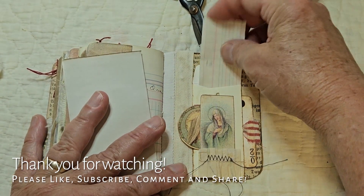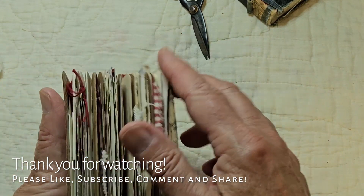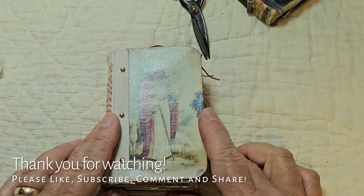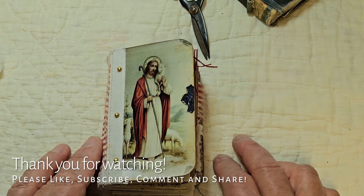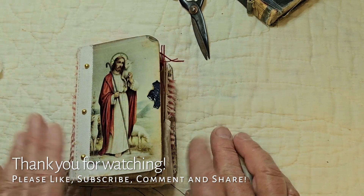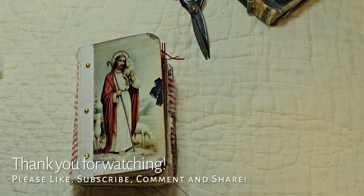Ledger paper. And that is it — that's the end of this little book. I hope you liked her. If you did, please give me a thumbs up. If you haven't subscribed, please subscribe and hit the bell so you'll be notified of upcoming videos. Leave me a comment — I'd love to read your comments. I hope you have a fantastic day wherever you are. I'll see you next time. Bye now.